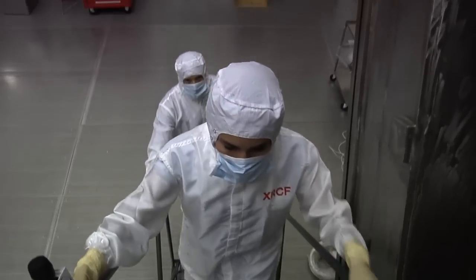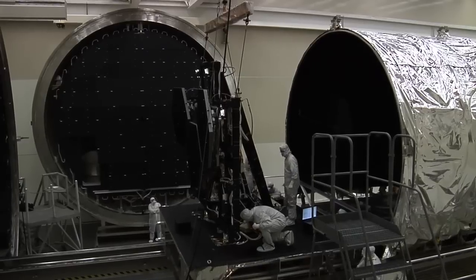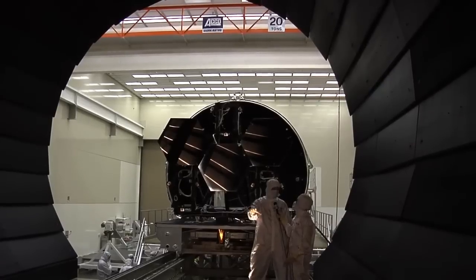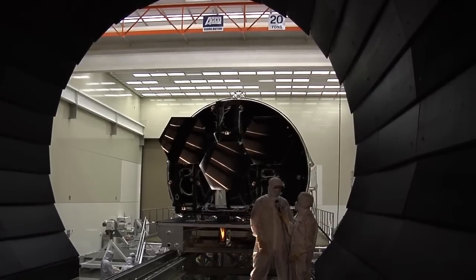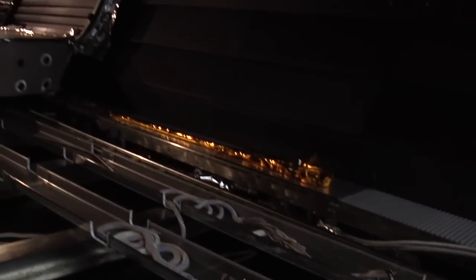Can we go inside the chamber just to see what it's like? The mirrors behind us will be pulled in and will actually reside just up in front of us here inside the chamber, where they can be cooled to minus 400 degrees. Why a vacuum chamber? We have to simulate not only the thermal environment but also the vacuum environment of space.